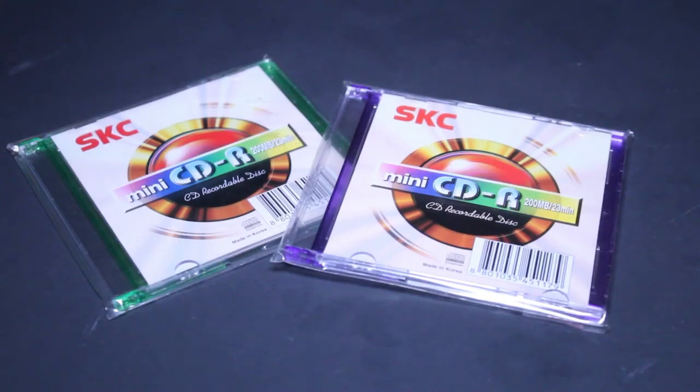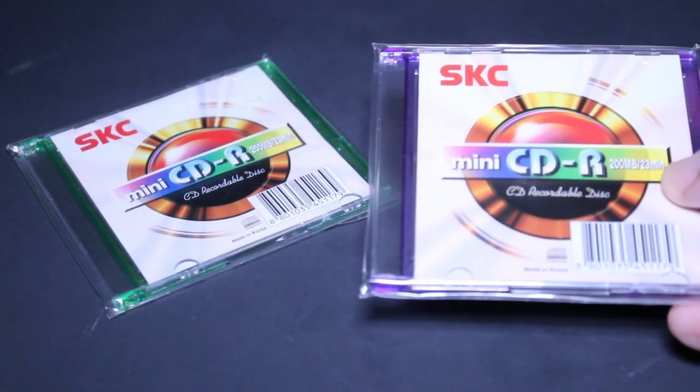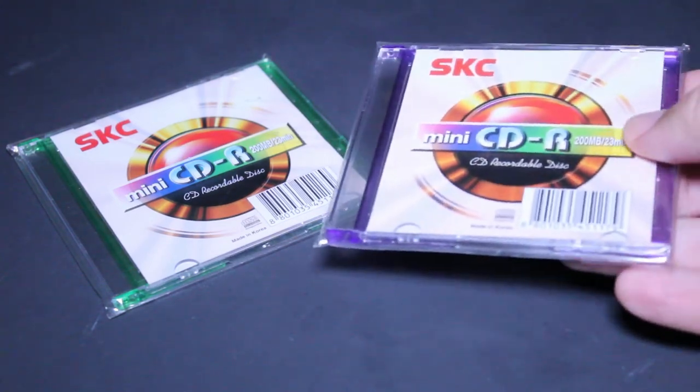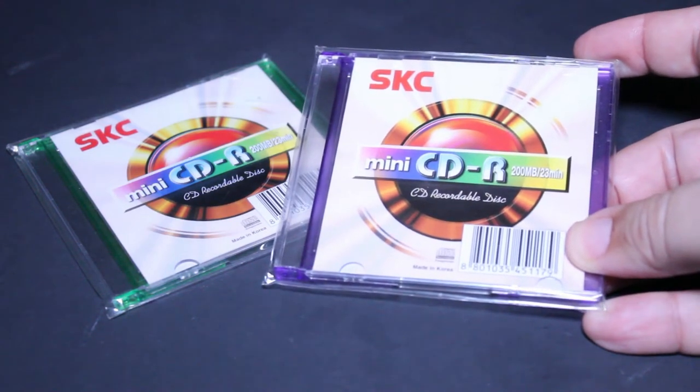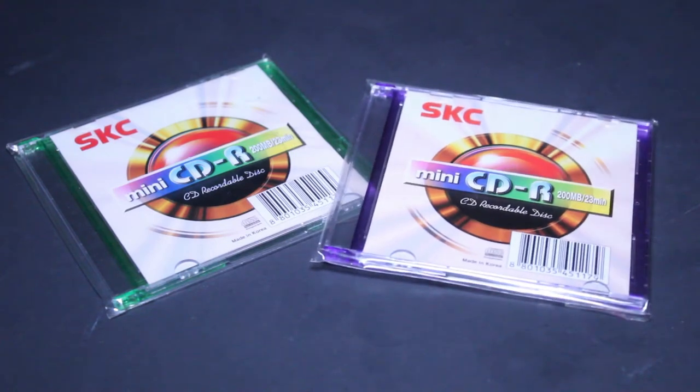People nowadays may be wondering: why were they popular? Why would a mini CDR ever be preferable over a standard CDR? Well, being smaller, there's of course less storage space. These mini CDRs only had a capacity of 200 megabytes or 23 minutes of recording time.